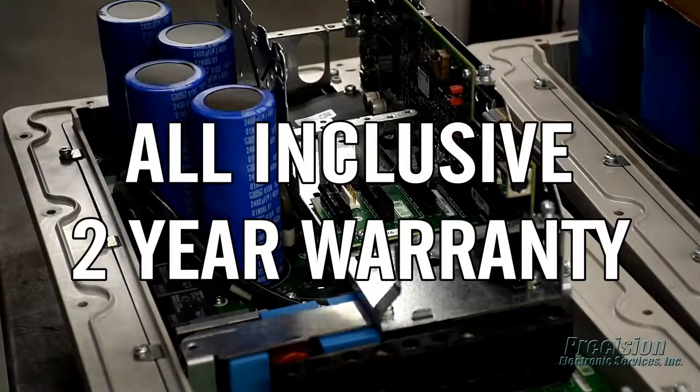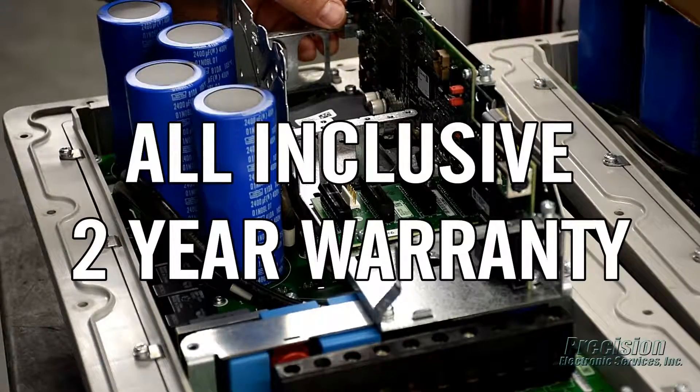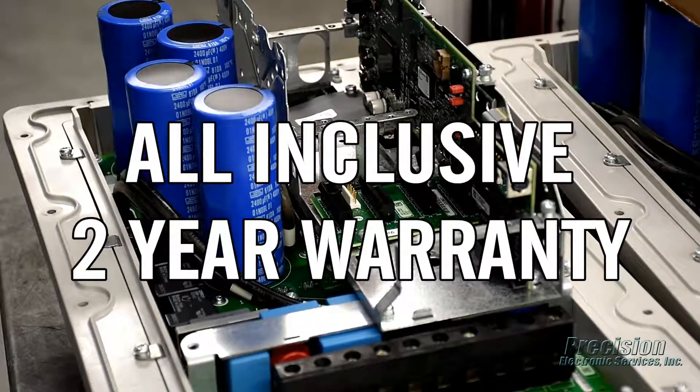This attention to detail allows us to provide an all-inclusive warranty that covers the entire unit, not just what's repaired.